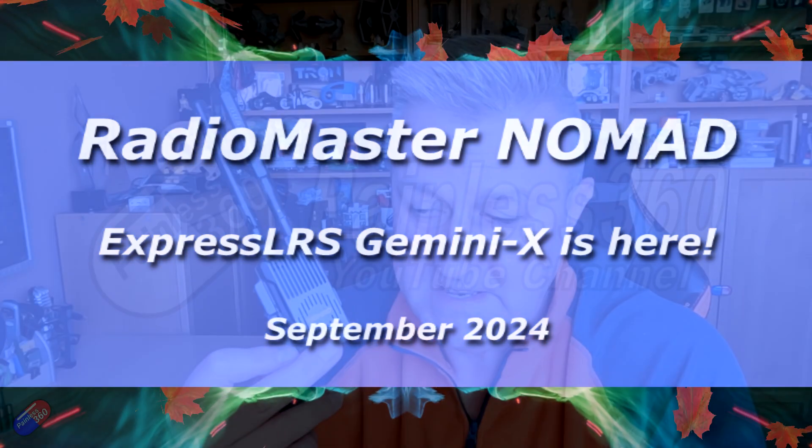Hello and welcome to the video. This is a bit of radio control news because this has just been released — this is the RadioMaster Nomad. It's an ExpressLRS module and actually some receivers and things as well.